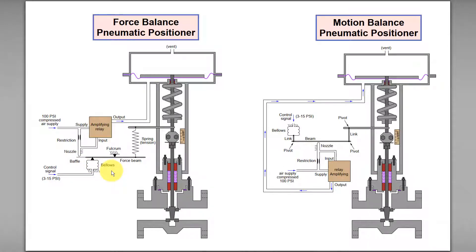Now let me discuss the force balance pneumatic positioner. But before that, let me talk about force balance.